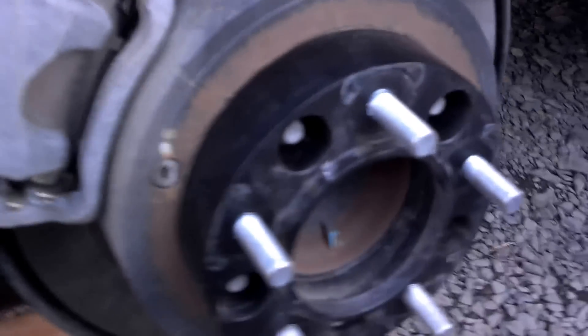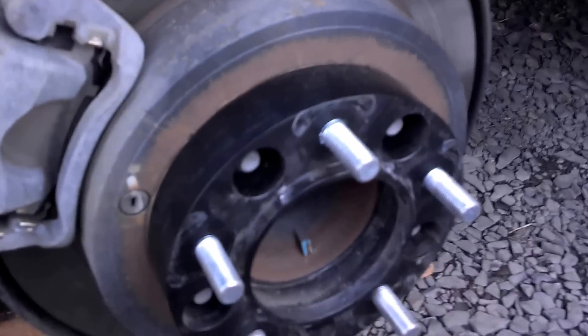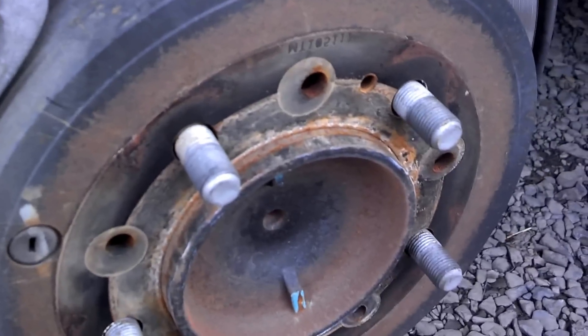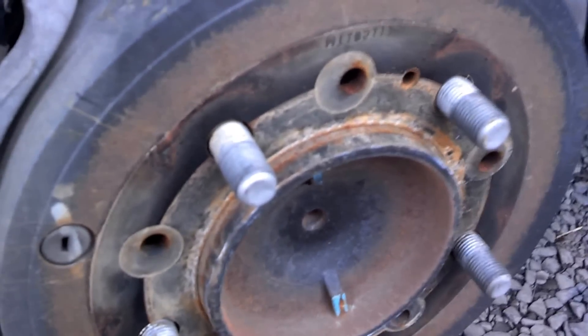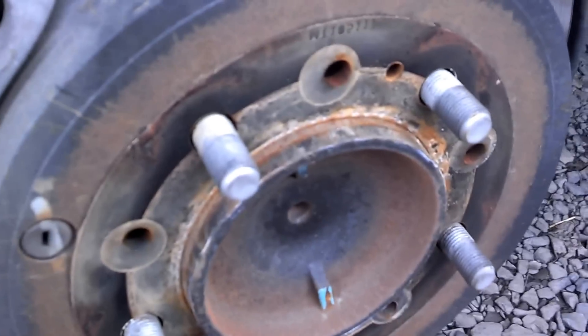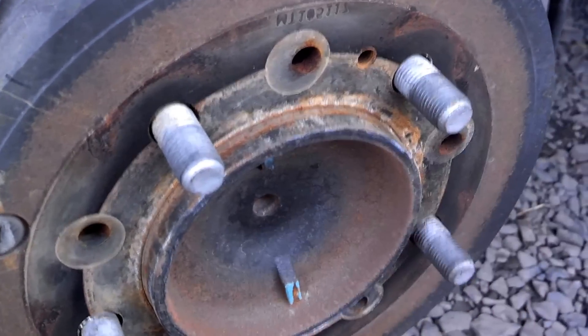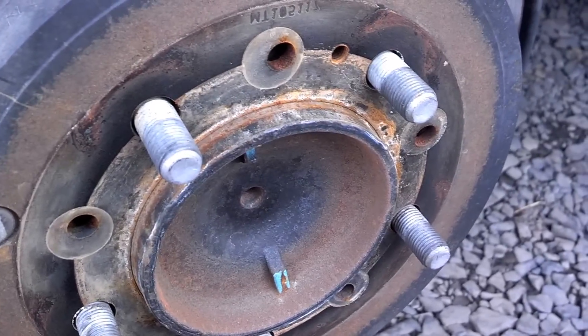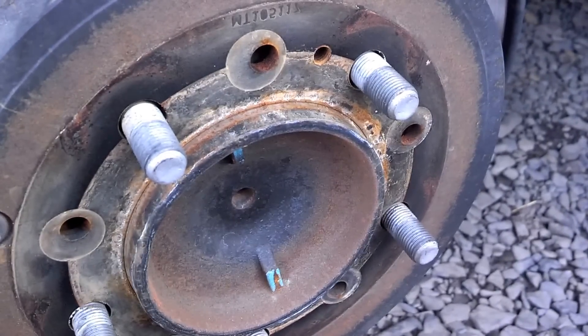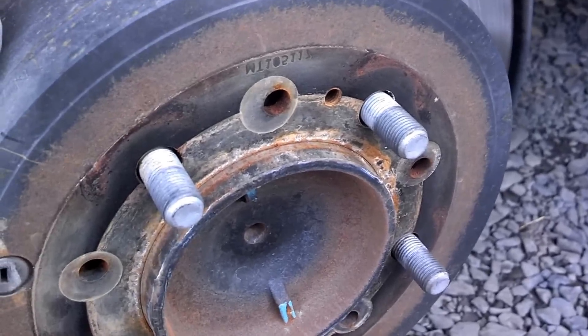A little bit about safety — are spacers safe? Well, there are two types. This kind that bolts onto the drum and then you bolt your wheel on, and then the other kind is just a thin metal plate that would space things out, let's say a quarter inch or half inch. Those are supposedly very unsafe — they put too much stress out on the lug nut at the end of the lug. Sometimes you can't get enough threads on the lug, so you've got to be very careful with those.